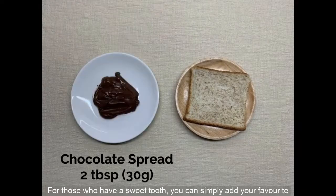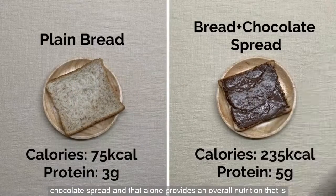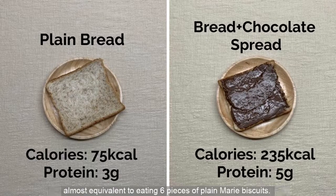For those who have a sweet tooth, you can simply add your favorite chocolate spread, and that alone provides an overall nutrition that is almost equivalent to eating 6 pieces of plain marie biscuits.